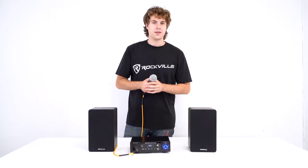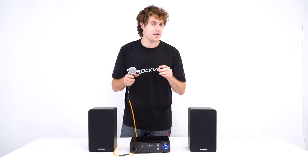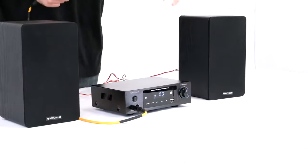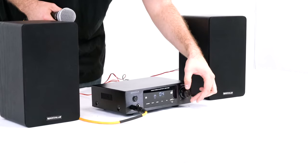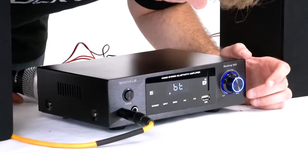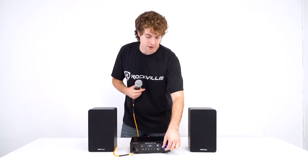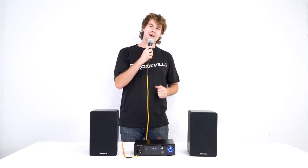Today we'll use Mic 1. To raise the microphone volume on the amp itself you'll want to press the menu button until you get to the mic setting. From there you can use the volume knob to adjust the level of the mic, then wait till that setting disappears and use the volume button to adjust the overall volume coming out of the amp. If I turn my microphone on you should be able to hear my voice coming out of the speakers.